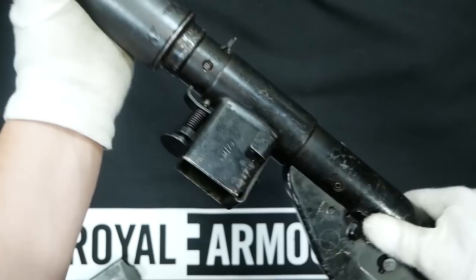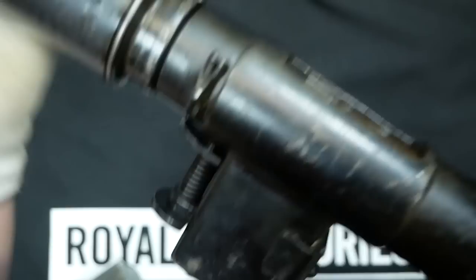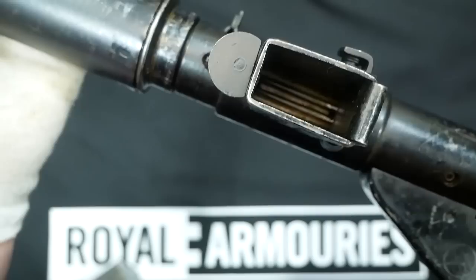The Mark 3 was the non-dismantable version of the Mark 2, so you could not take the barrel out easily. The Mark 4 was a paratrooper variant that never saw use. And the Mark 5 had a wooden buttstock, could mount a bayonet, and had a Lee-Enfield front sight in addition to a foregrip.